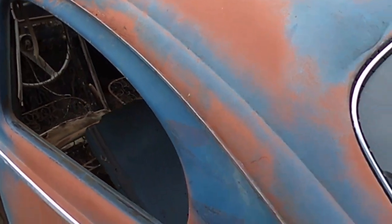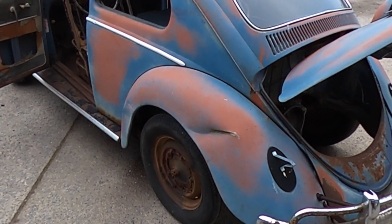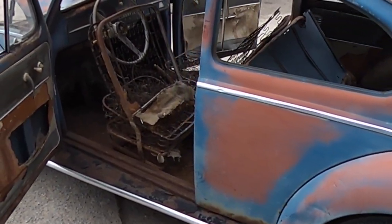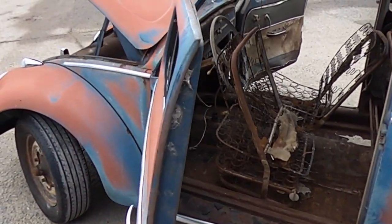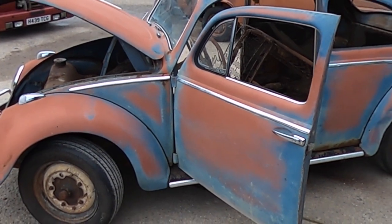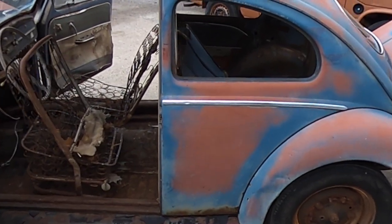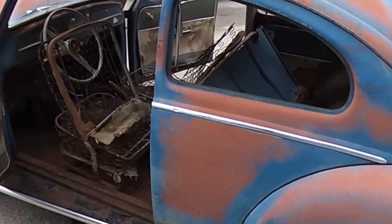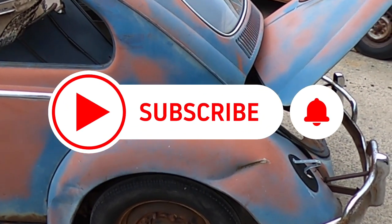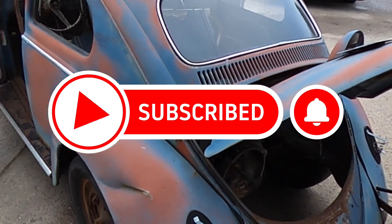Yeah, there she is. If you want to follow us for more, subscribe to our channel, like the videos, leave comments, and interact with us — join the community and help us along the way. Some of the areas we haven't done before, it'd be great to get other people's comments and input. Let's see how we go — see everybody soon, cheers.